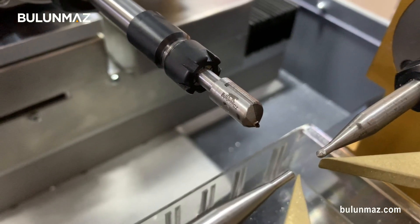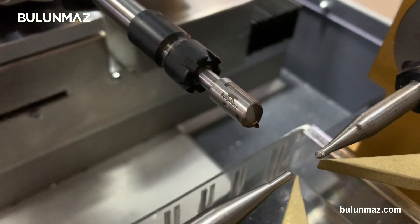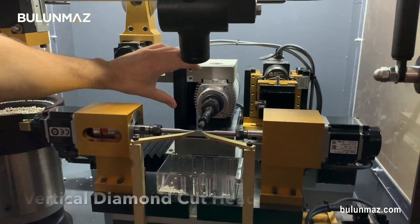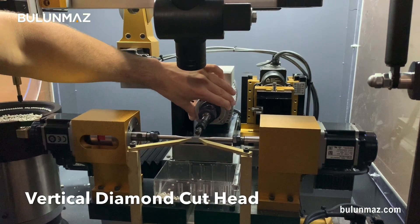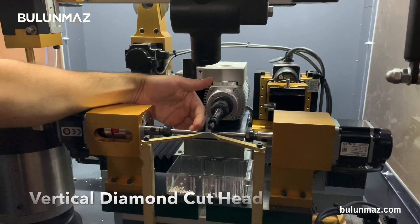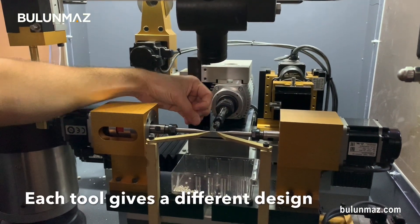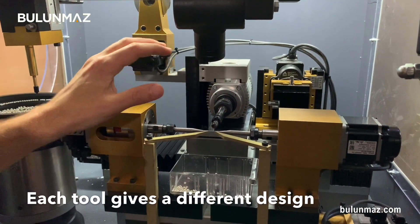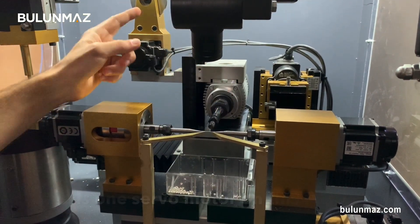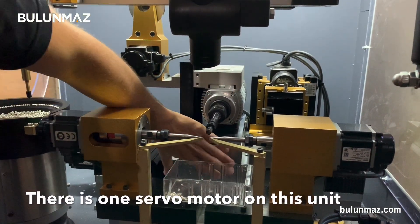Let's have a look at the vertical head. You can see a Bulunmaz CNC diamond tool on the head — that tool turns and cuts the ball in moon cut shape or other similar shapes. That's the spindle motor of my ball cutting machine, which turns the CNC tool and makes the cut. You can combine different tools so each different tool will give a different design. The designs are not about the machine but about the tool and the machine working speed.